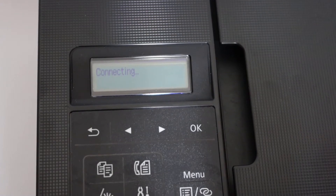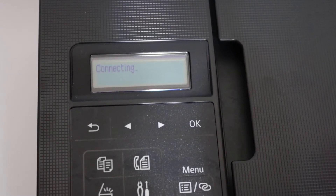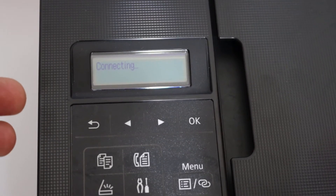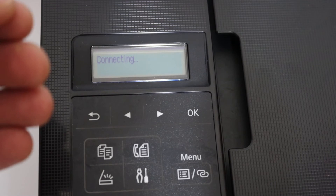It now says Connecting. Wait for the connection — it might take one or two minutes. Once you see the OK message on the screen, that means your printer is successfully connected to your home or office Wi-Fi network.